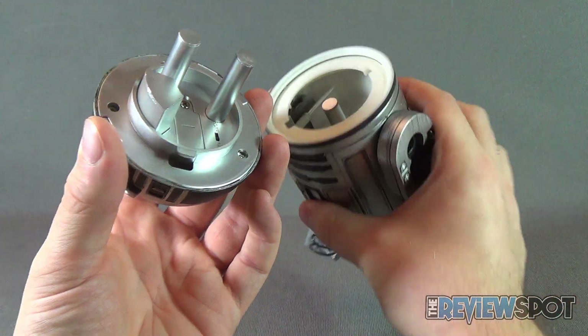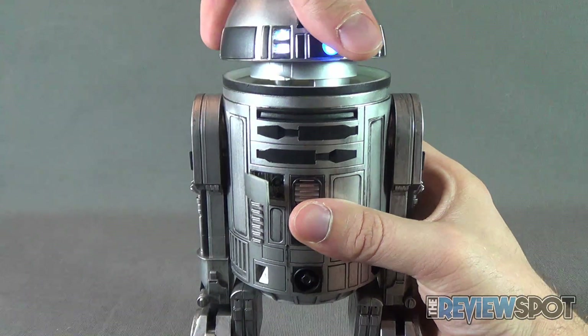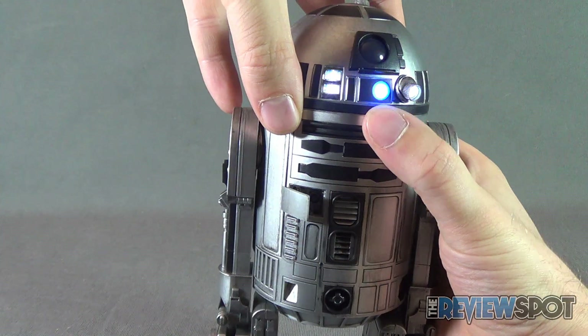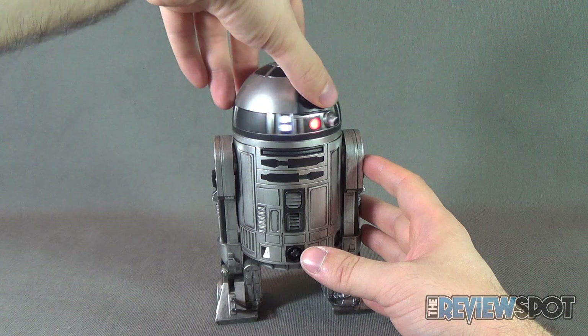To put the head back in place, line up the small groove — easy to see from the front — drop it down into the slot, hold it, and twist it back into place. The head will then be able to resume rotating.